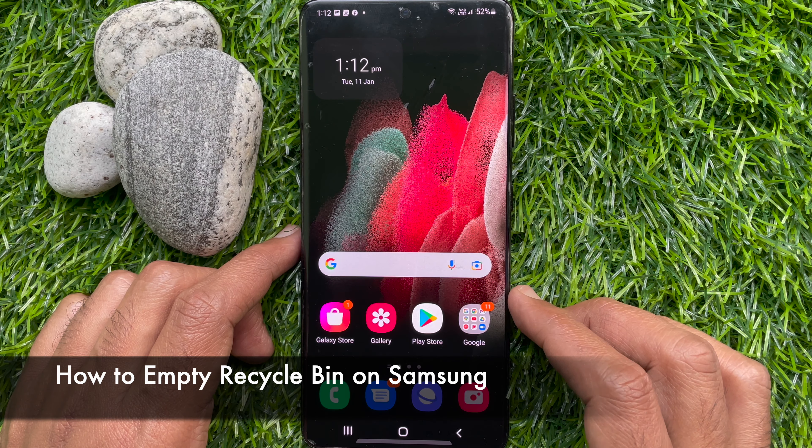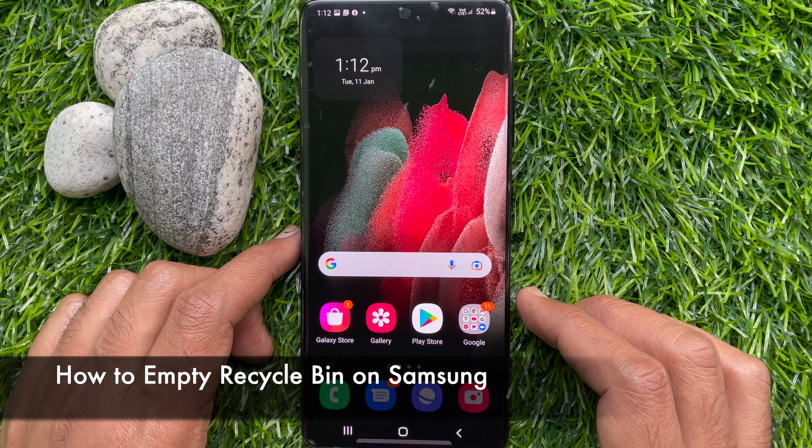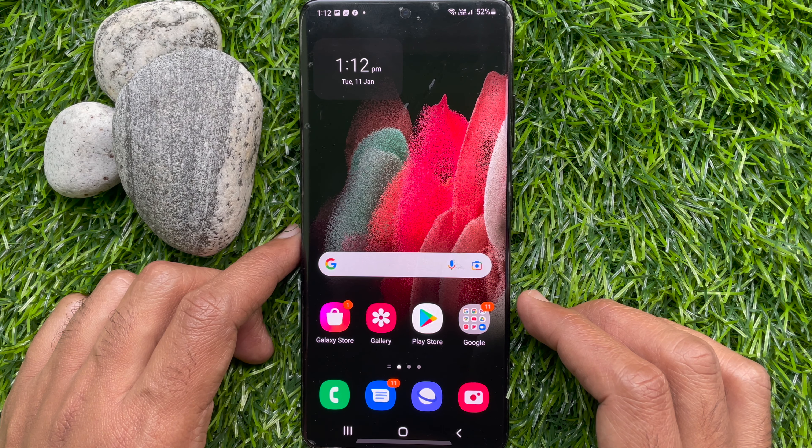Hello everyone. Today I would like to show you all how to empty Recycle Bin on Samsung Smartphone. Let's have a look.